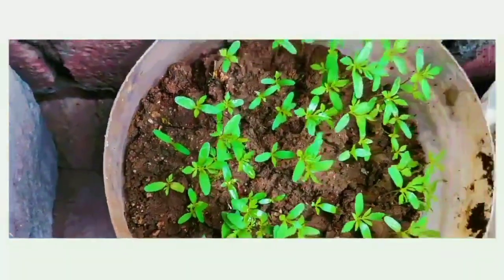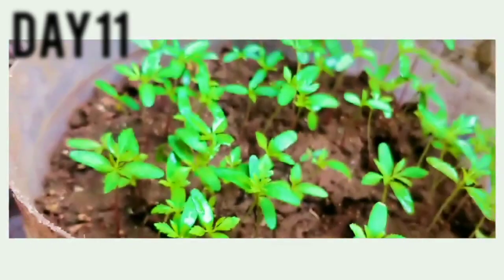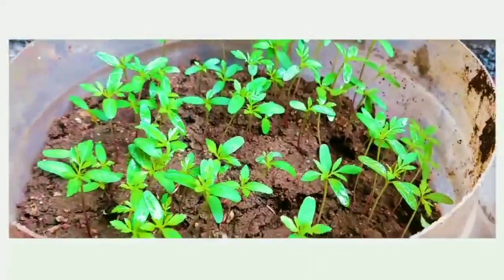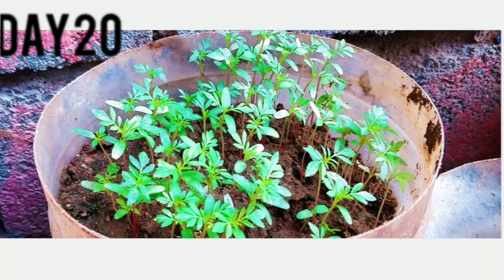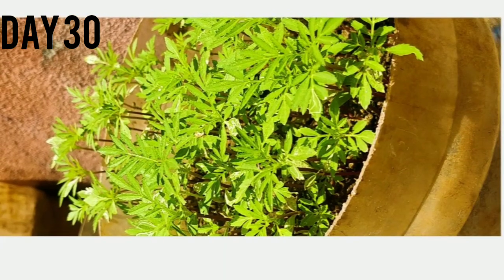I am so happy to see the seedling right here! We have to remove each of them after they grow a bit, and we need to keep each one in a different container or in the soil to grow on.